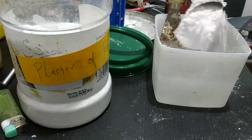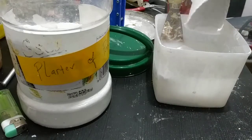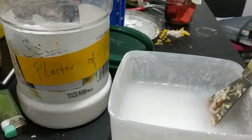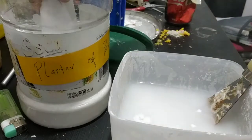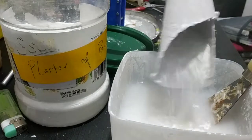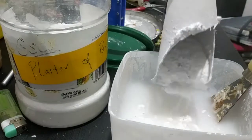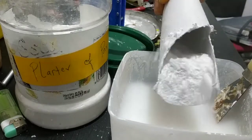You need to add plaster of Paris slowly until it saturates. As soon as you add water to plaster of Paris, the time starts ticking. In all, you have about 10 minutes. If you mess up, this batch is ruined and you need to start over. So I'm going to add plaster of Paris until saturation.